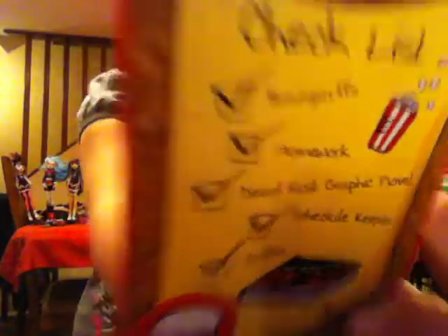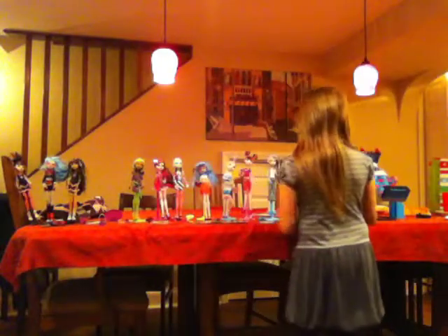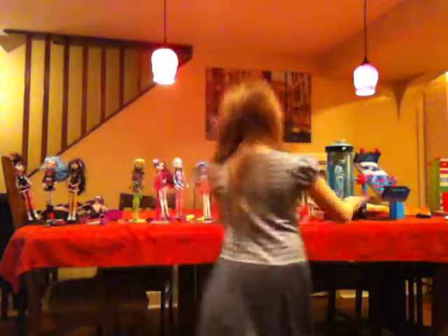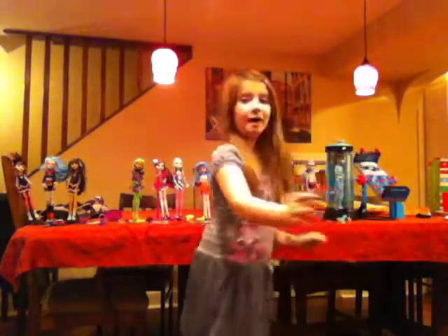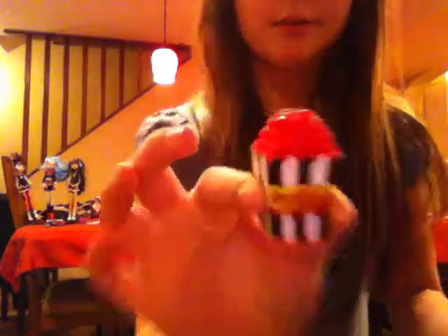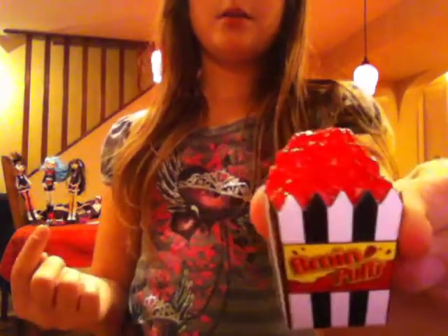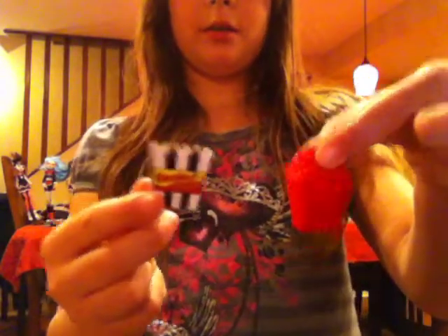Here's the back, and there's the front of her art graphic. She came with a red brush and she came with brain puffs. They have a little box, and the brain puffs come right out of it. It says brain puffs on the front.